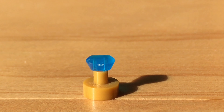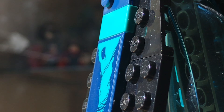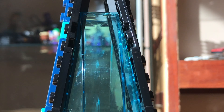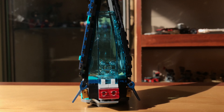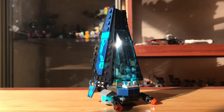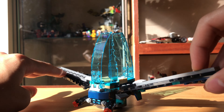The Infinity Stone that appears in the set is the Space Stone. The dropship itself is quite a solid build, however it is severely undersized. I do apologize for all the dust — I tried my best with cleaning it but some just stuck on.